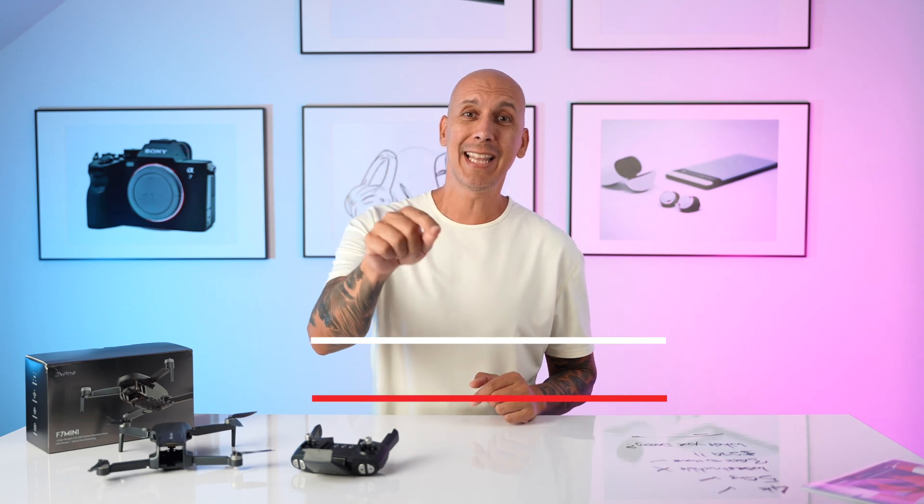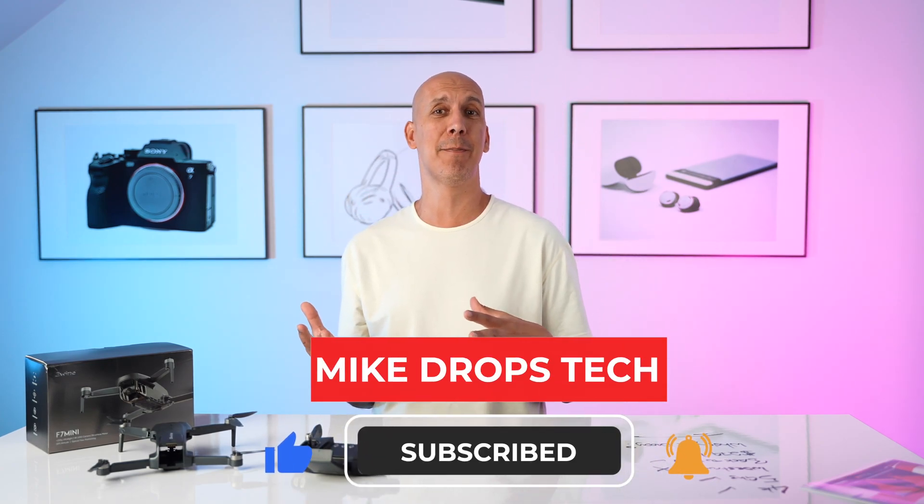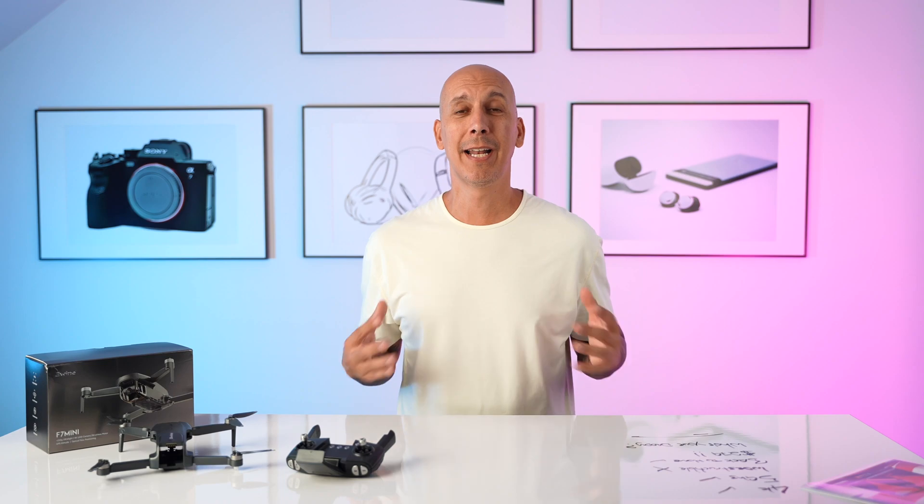If you're enjoying this kind of stuff, hit that like button and hit subscribe. It really helps the channel grow. Growing up without tech, I think about when I was a kid riding my bike — no GoPro cameras, no drones, no cell phones — and what you can do now to capture those memories and relive them over and over again. I just think it's bloody amazing.